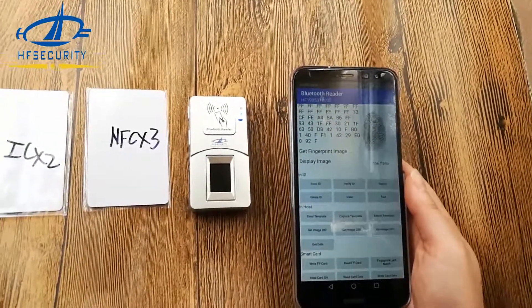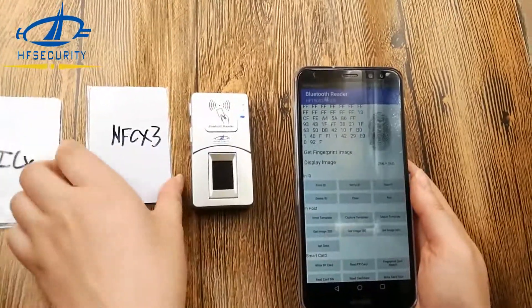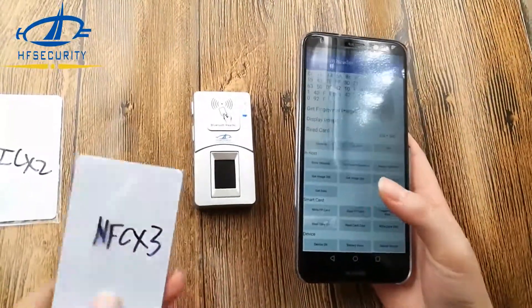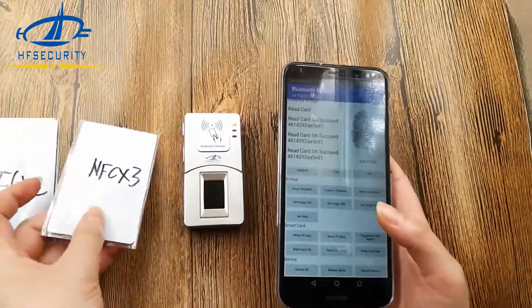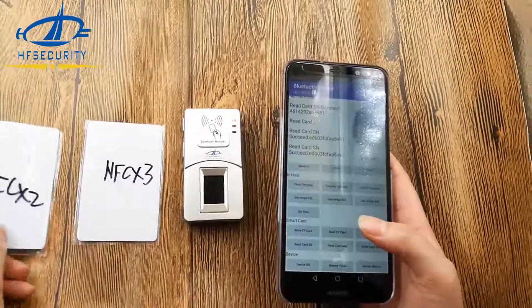Except the fingerprint, it can also support reading cards. Here is the IC card, and here is the NFC card. Let's test it. You can see the service number — IC service number.